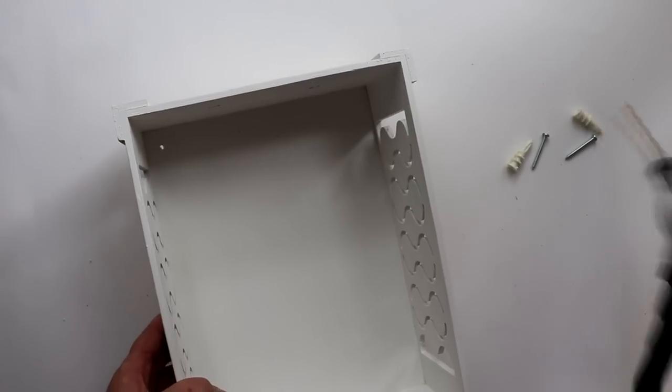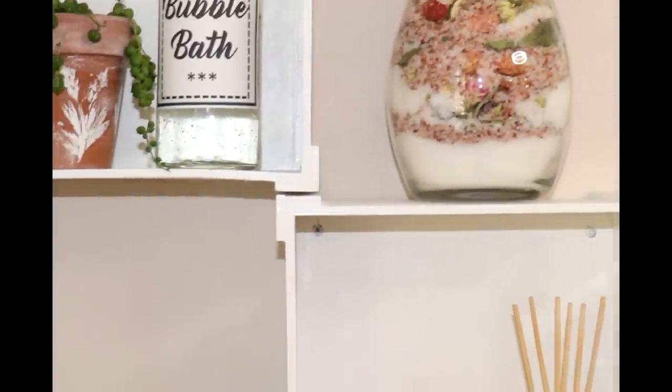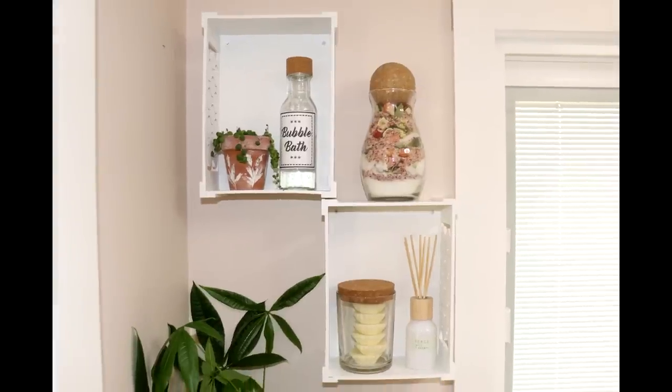From here, I drilled some holes to hang, and I attached them to the wall using screws and anchors. Once they were hung, I went back with some white paint and touched up on the surface of the screws. And then, oh so pretty — a wonderful place to both store and display our beautiful new canisters.